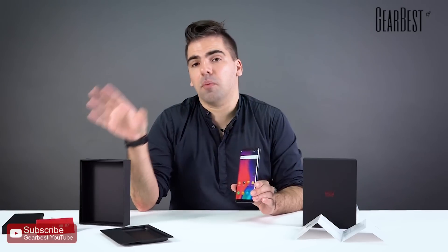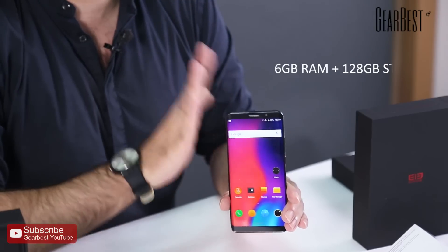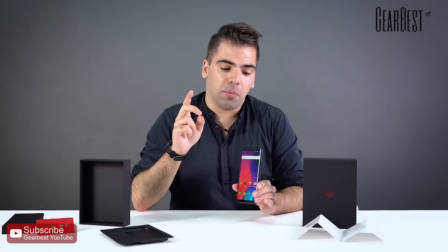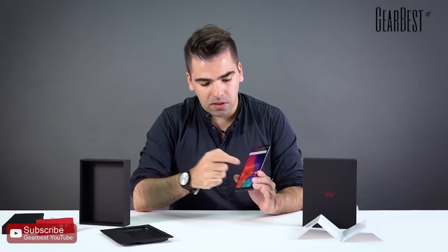It comes in two models: you can choose 4GB of RAM with 64GB of storage, or the higher-end model with 6GB of RAM and 128GB of storage. Both models are compatible with microSD cards, so you can expand the storage as well.